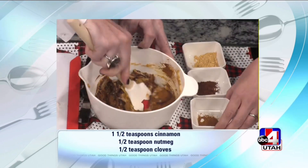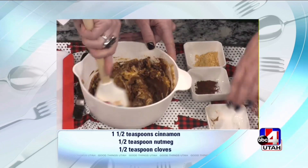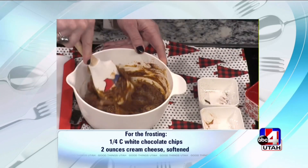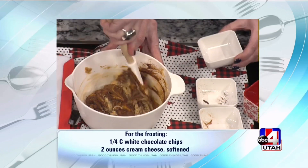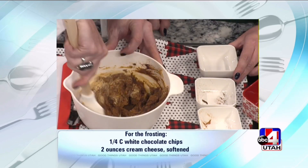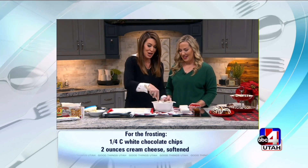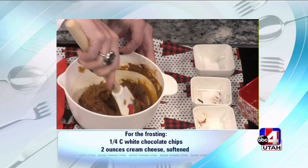We've got ground nutmeg, cloves — and I go heavy on all of this because I want the flavors to be really pronounced and strong. And then we have two teaspoons of ginger. I just made zucchini ginger cookies and they were so good — the ginger part was delicious. And the zucchini makes you feel a little better about eating them. So look at that — that's your filling. Isn't that easy? Yes, and it was easy to stir together too.